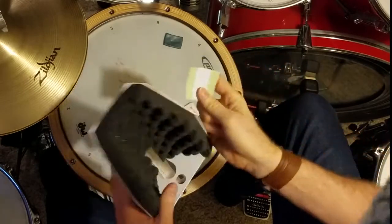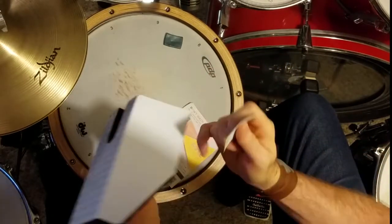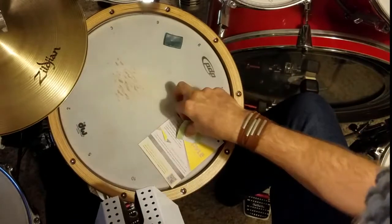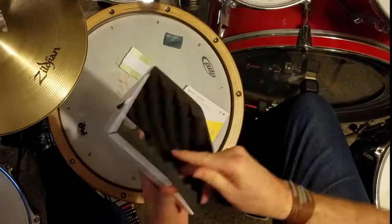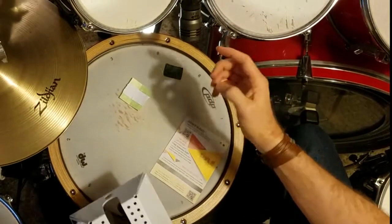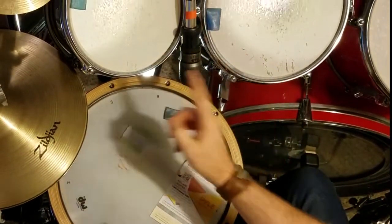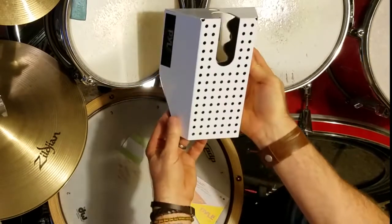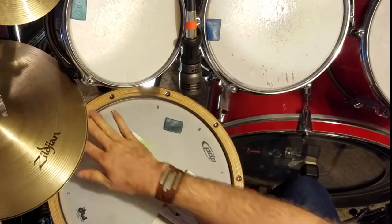It looks like there are plastic feet to put on it — got to figure out what that's for. Besides that, this is what you get. As you can see, I've got my snare mic between these two tones, and I'm going to try to put it right through here.